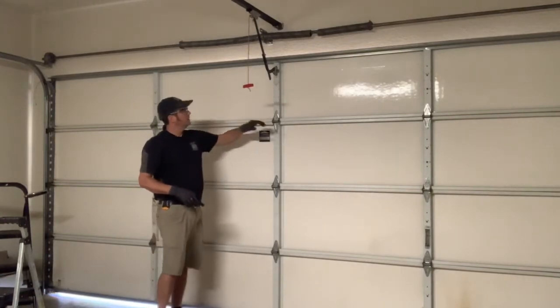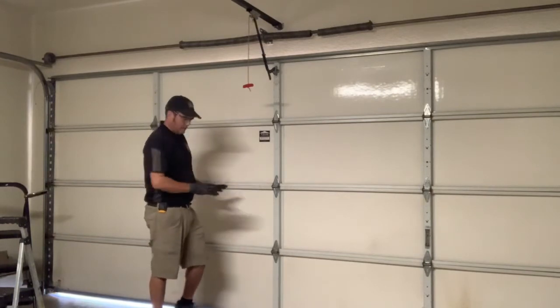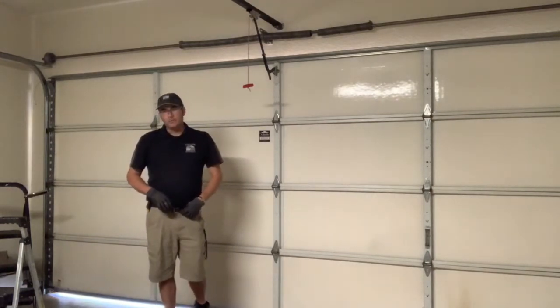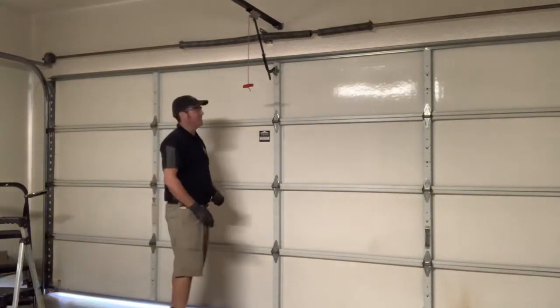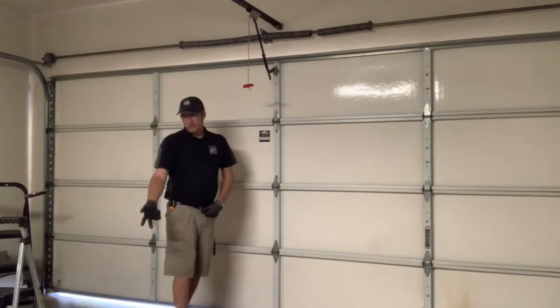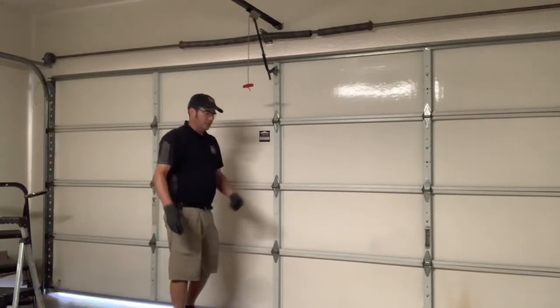I lift up a little bit and come back to 190, push down and it comes back to 190. So I'm convinced: the steel door with all the hinges — insulated door in this case — is 190 pounds. So I need to go grab my 100-pound springs because I brought 290s and 280s.